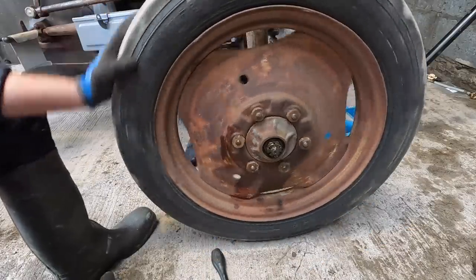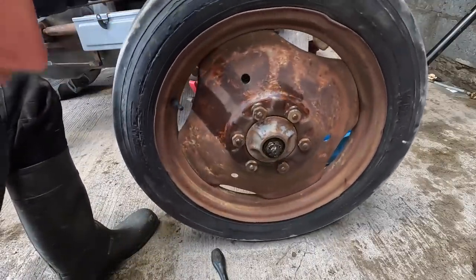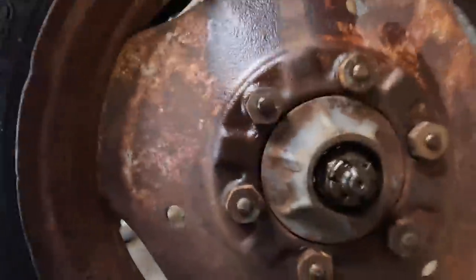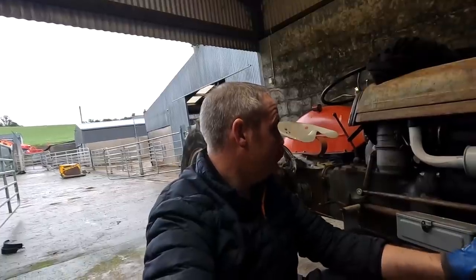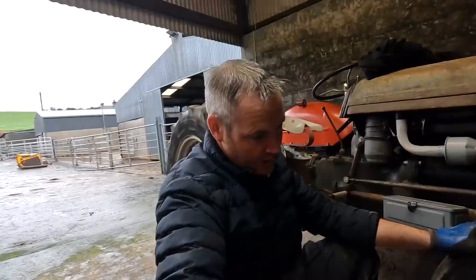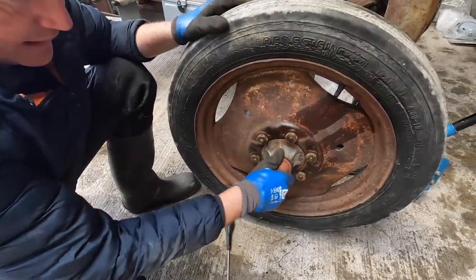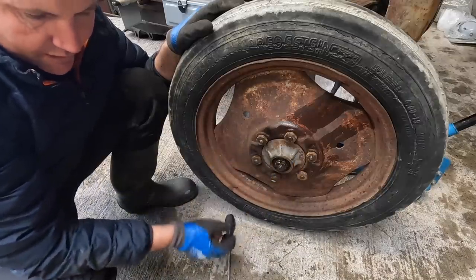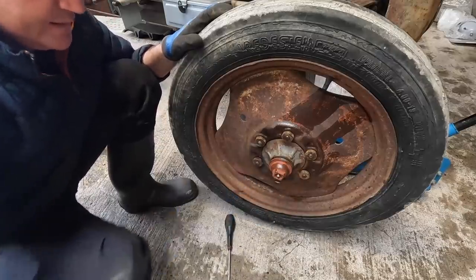You can see the bearings moving in there and everything looks to be nice and free - well greased. I'm glad to see plenty of grease in there. Perhaps this little tractor was better looked after than I first thought. I'm not going to put the old cap back on - there's the new cap and new grease nipple. I'm not going to tighten it up fully because I need to get a new split pin for there and I don't have that size - I'll take that with me to get it. New cap, new grease nipple - Bob's your uncle.